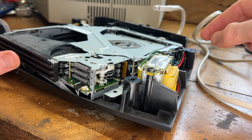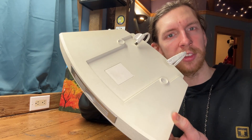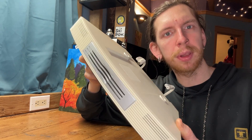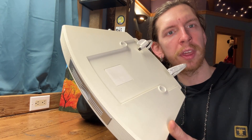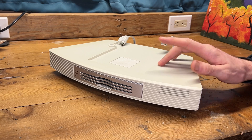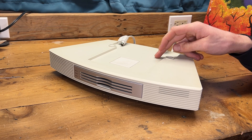I guess it's time to admit I know nothing about how CD players work. Who remembers these things? This is a Bose Wave 3 CD player, and playing is one thing it is not doing. Let's find out why. It is dumping rain outside right now, so I figured we'd do something a little different — a little electronics repair indoors.